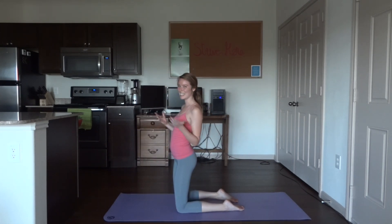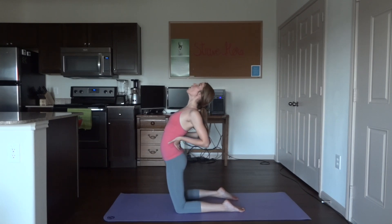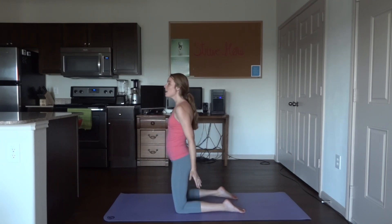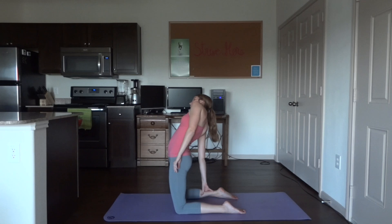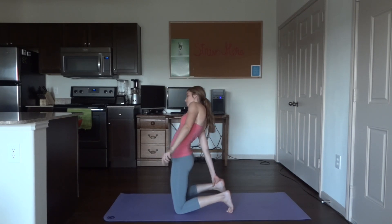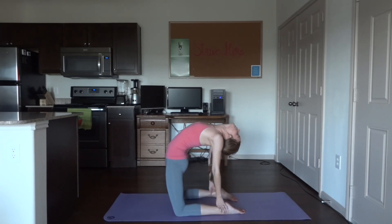Come onto your knees and stand up on your knees. We are going to get into camel pose. You have several options: start by placing your hands on your lower back and simply open up the chest and arch the back. If that's doable and you can do a little more, feel free to place your hands lower on your legs. If you can go even further, bring the heels higher by putting your toes on the mat and placing your hands on your ankles, or leave your feet flat and place your hands on your ankles. Hold for ten breaths.